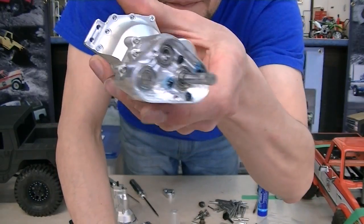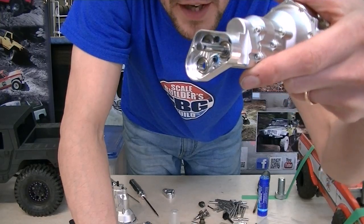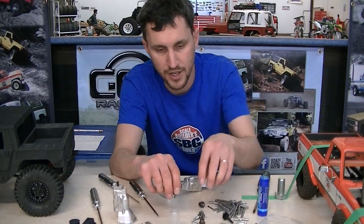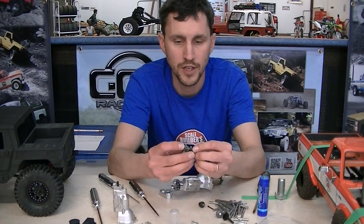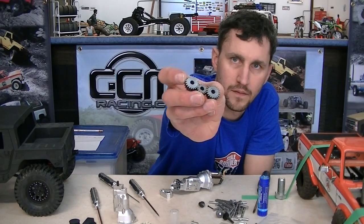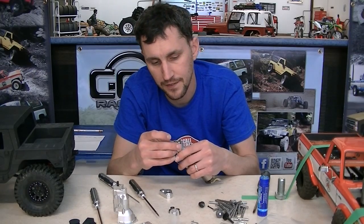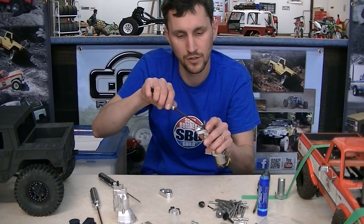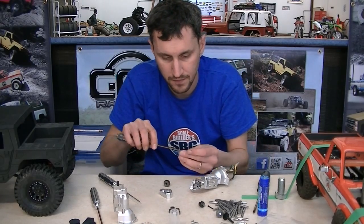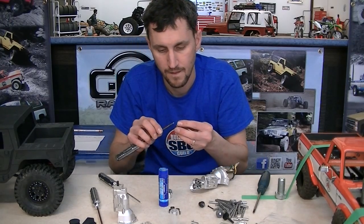We ended up with this - the four screws are bolted in and you can see the alignment. Now the next thing is to put on the big gear. You've got three gears left in your kit: two big gears with flat faces and one small gear. Take one of the big gears and slide it down onto the shaft - you can only put it on one way because the set screw will do nothing if you put it on the wrong way. It should be super obvious.